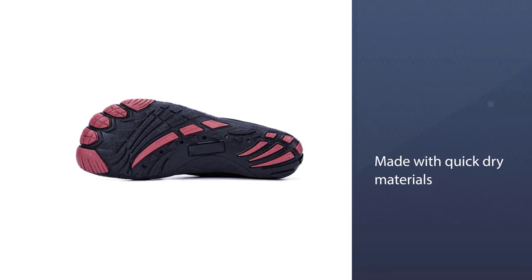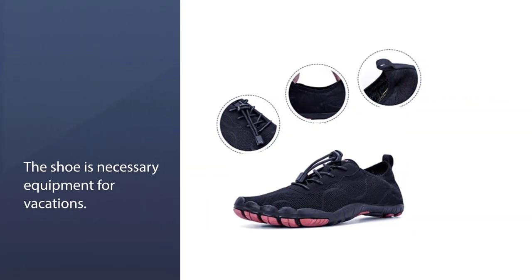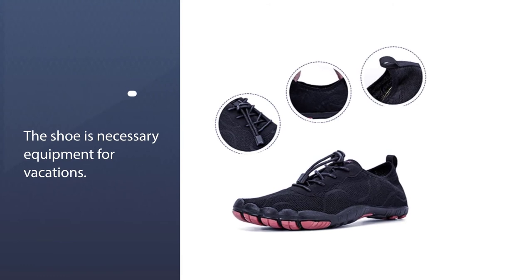They are only available in four different color options, so there are fewer choices if you'd like to customize your footwear.